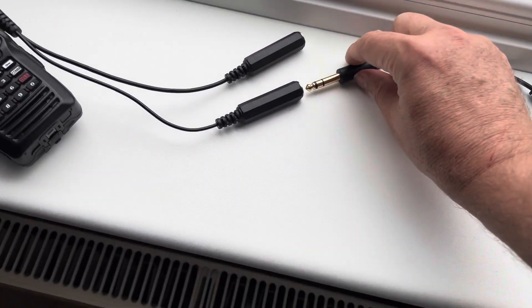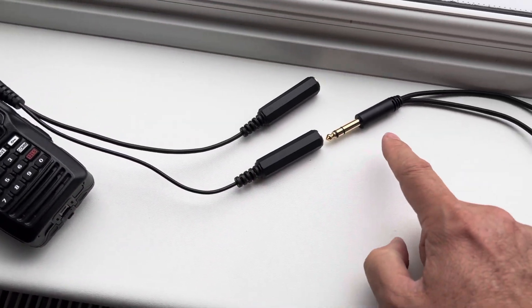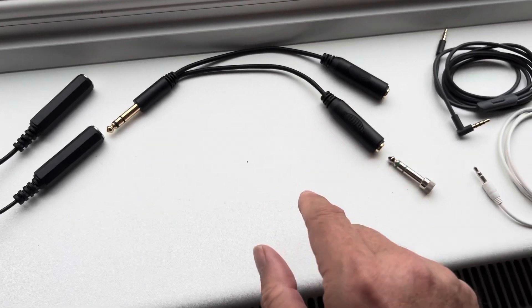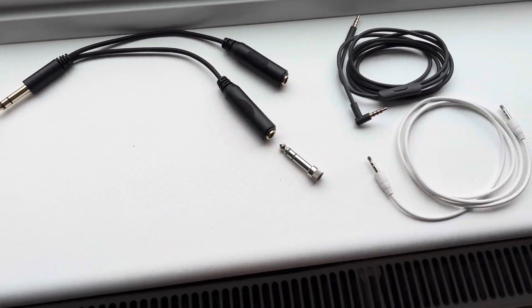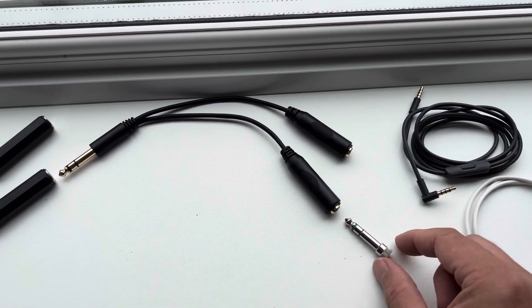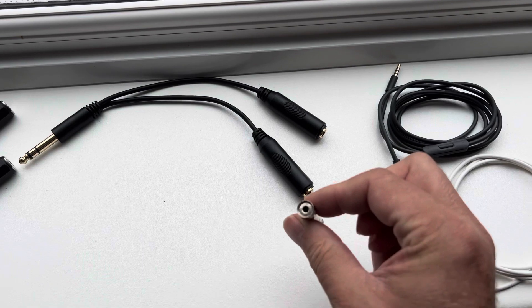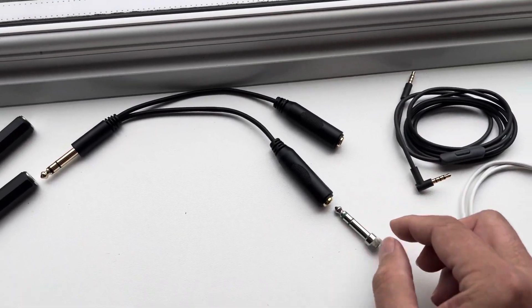So you plug that into the output that comes with the radio — that goes into your wire splitter. You'll need to buy one of these if you haven't got one. I'll put the link in the description. And I had one of these little converters from the big jack to the small jack.